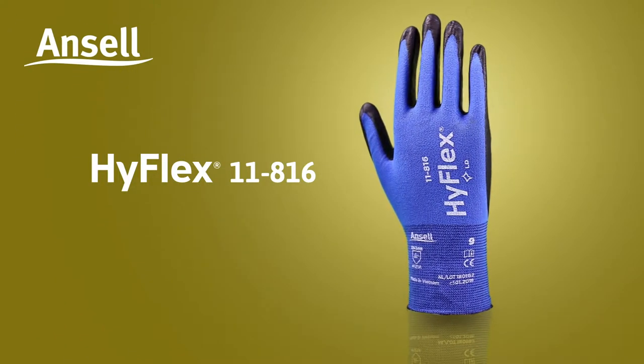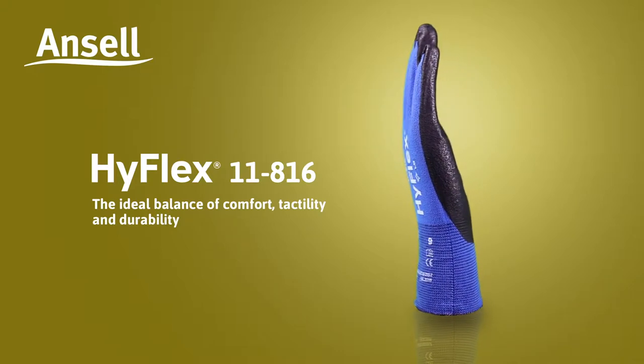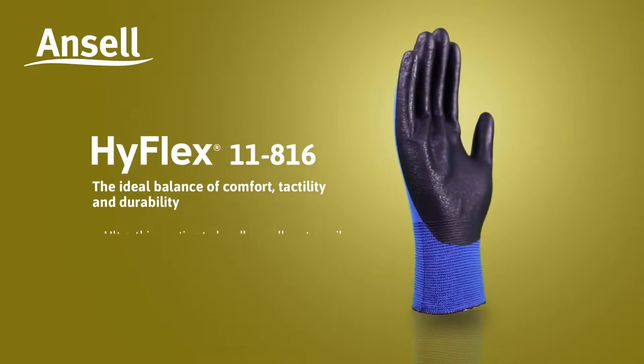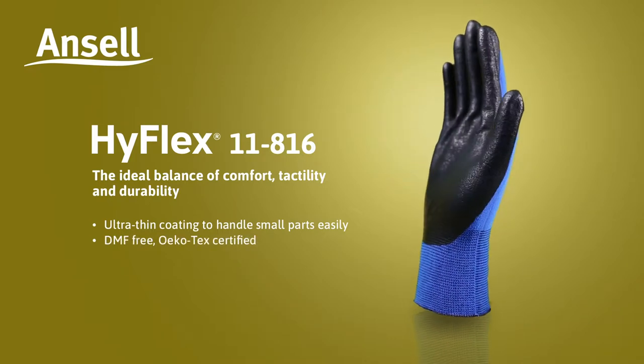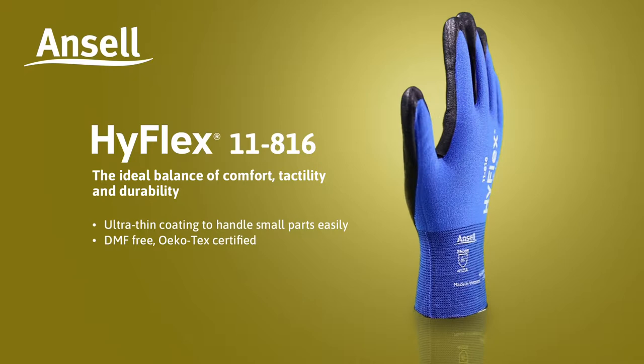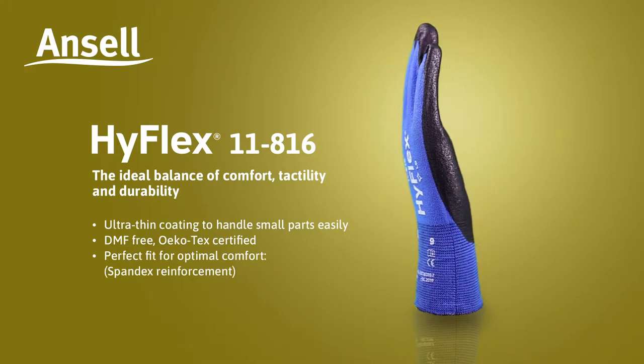Ansel presents HyFlex 11816 — the ideal balance of comfort, tactility and durability. Ultra-thin coating to handle small parts easily. DMF-free, Ocotec certified. Perfect fit for optimal comfort. Spandex reinforcement.